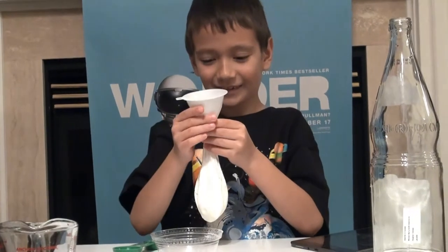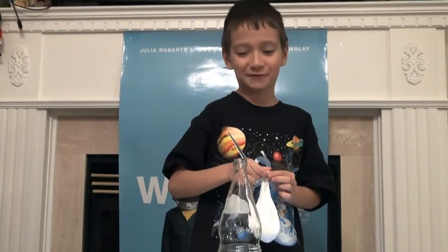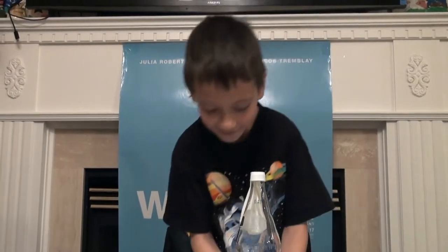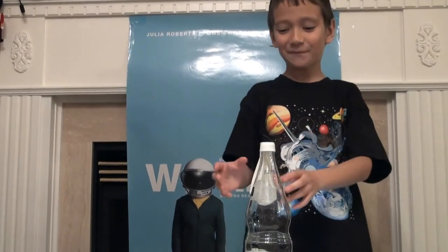That is a lot! So now we're going to do the final thing where the whole science begins. What I'm going to do is lift the balloon and the baking soda will fall into the vinegar, and then it will mix up and the balloon is just going to go...